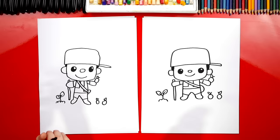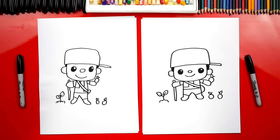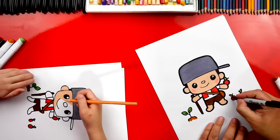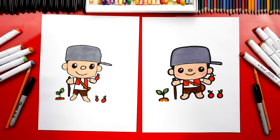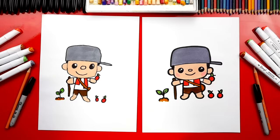Awesome, we finished drawing Johnny Appleseed — he looks really cool! But we still need to color him. We're gonna fast forward through the coloring part, but at the end you can pause the video to match the same colors. We finished drawing and coloring Johnny Appleseed. We hope you had a lot of fun and we'll see you later, art friends. Goodbye!